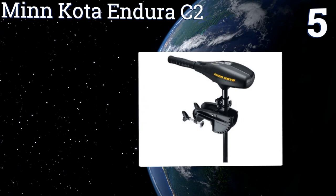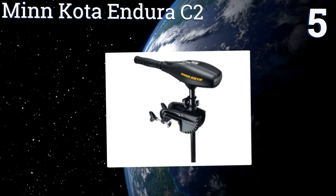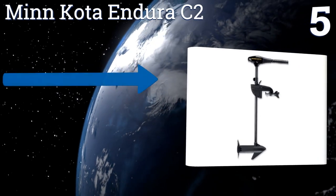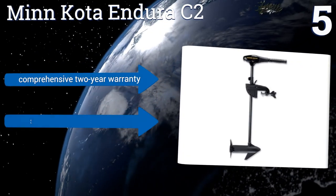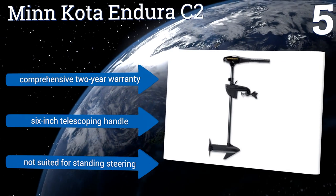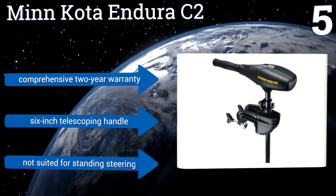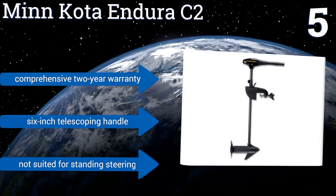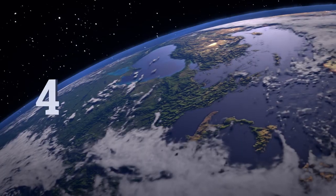Moving our list to number five, when considering the combination of performance and cost, the Minn Kota Enduro C2 is a solid option. Its innovative motor design creates minimal noise while making efficient use of its battery, giving you more time to catch supper. It comes with a comprehensive two-year warranty and a six-inch telescoping handle, but it's not suited for steering while standing.